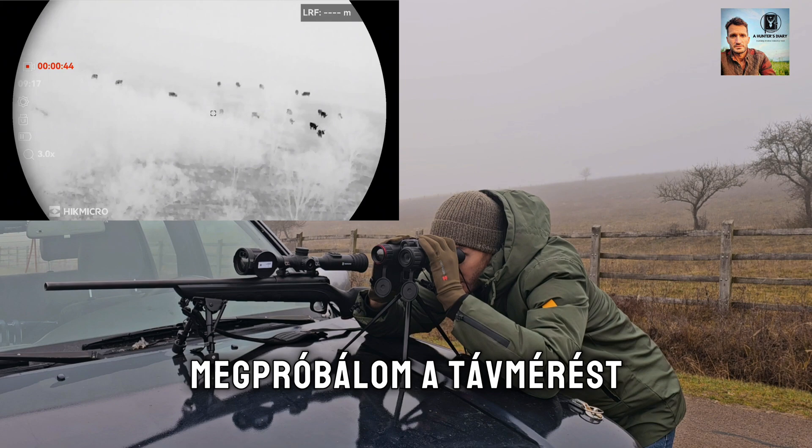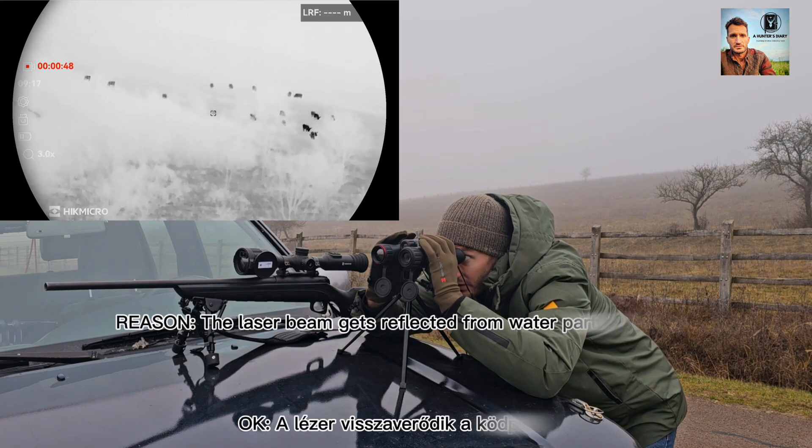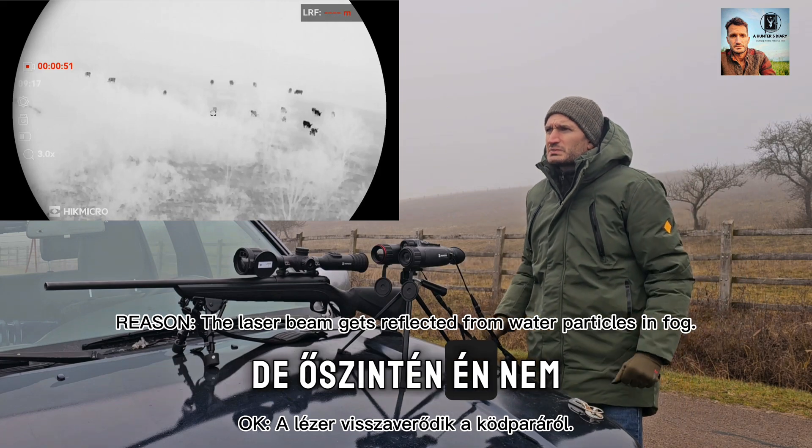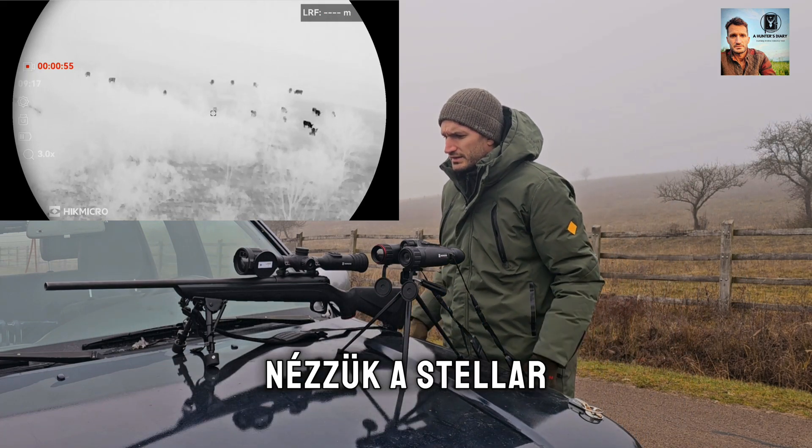Now to give the LRF a try. It's not working in foggy weather, but I'm not expecting it to, to be honest. Let's get to the Stellar.